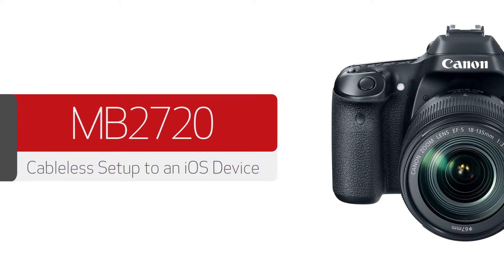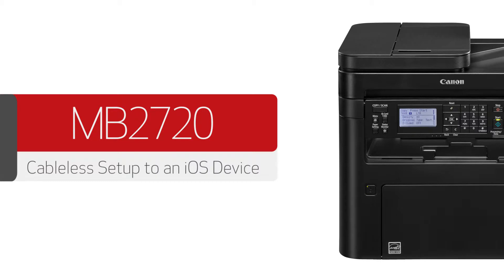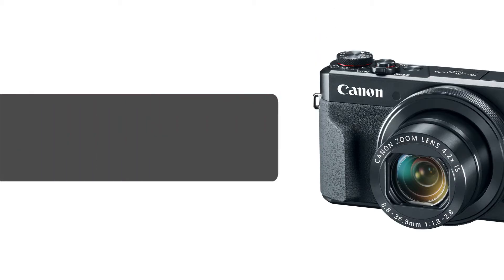In this video, we'll cover how to set up your Canon Maxify printer on a wireless network with an iOS device. Let's get started.